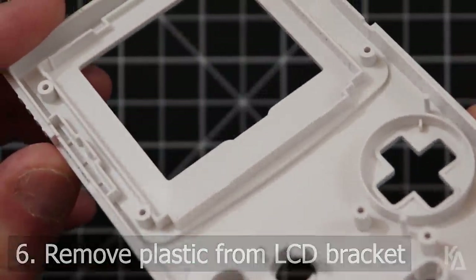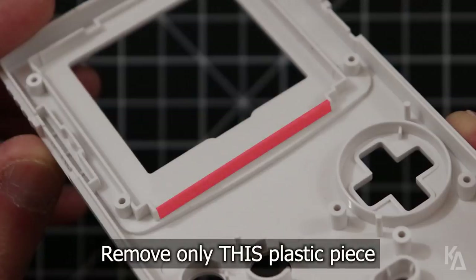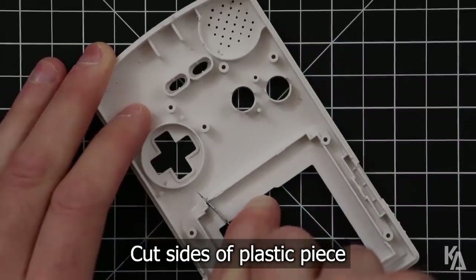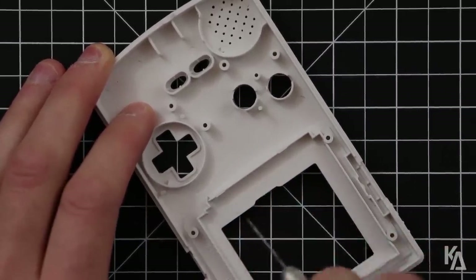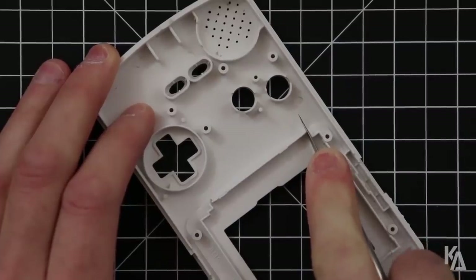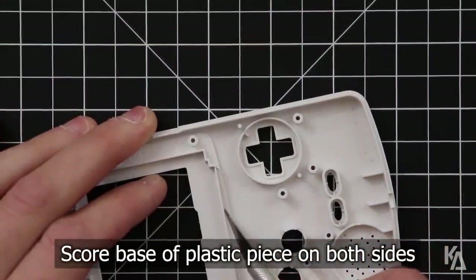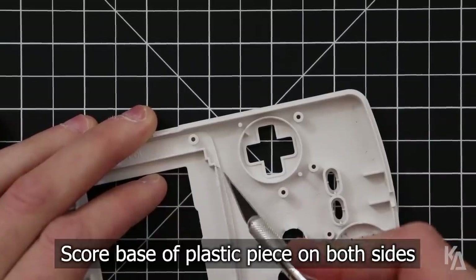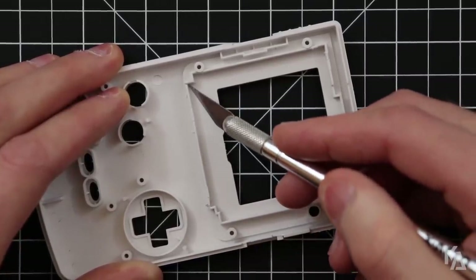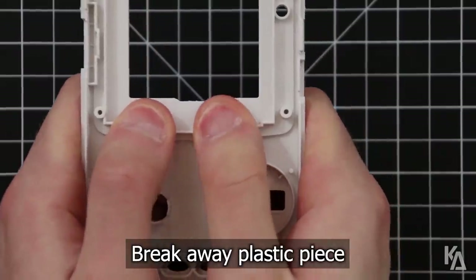Our second major step in this mod is to remove the bottom piece of plastic from the LCD bracket on the front of the shell. Do not remove the entire bracket, since we need the rest of it for holding the new LCD in place. Here I've highlighted in red the only piece you need to remove. Use your knife to cut down into either side of this part of the bracket — just one solid cut down to the base on each side is all you need. Now use your knife to score the base of this piece on both sides several times.